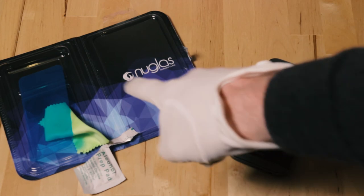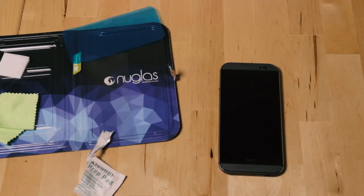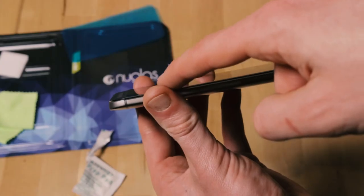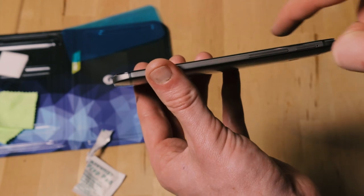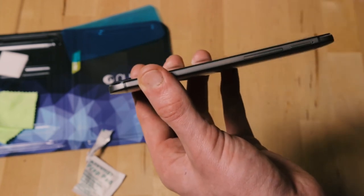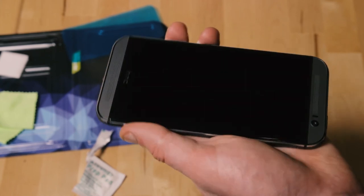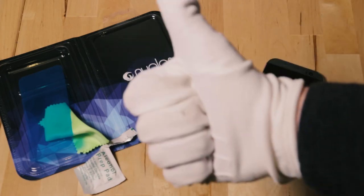This video was not sponsored by either NuGlass or HTC — I just needed to reapply this and thought I'd make a video. Give us a thumbs up down there. What happened to your last one, I hear you ask? The battery expanded in the phone — a bulge came up about three mil. Funnily enough, the screen protector stayed in place and the screen was all fine, just the battery was. Give us a thumbs up.